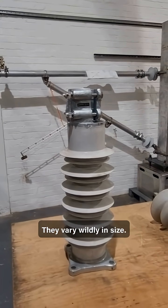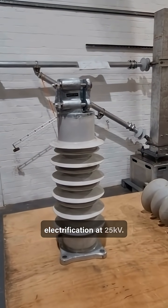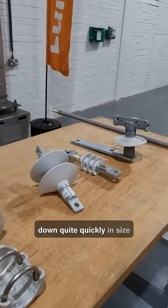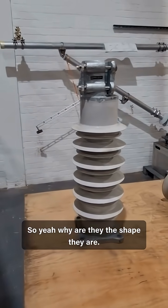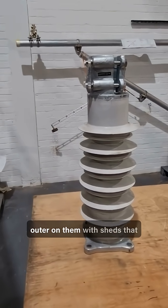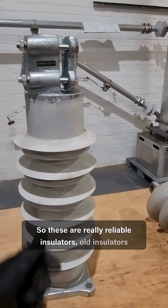They vary wildly in size. This is a fairly big one for rail electrification at 25 kV. Obviously in high voltage distribution they get a lot bigger, but they kind of go down quite quickly in size here. Why are they the shape they are? Modern insulators are glass fibre with a silicone outer on them, with sheds that are flexible, so these are really reliable insulators.